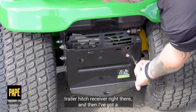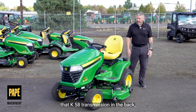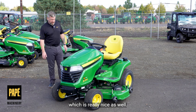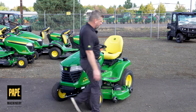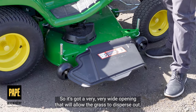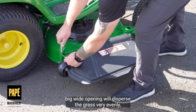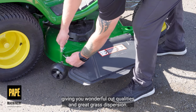The back end is really easy to hook up a trailer because I've got an integrated trailer hitch receiver right there. I've also got the ability to disengage the hydrostatic transmission — that K58 transmission — in the back, which is really nice. The deck has some really nice features too. It's got a very wide opening that will allow the grass to disperse out. That 23 horsepower engine with all that power and that nice big wide opening will disperse the grass very evenly, giving you wonderful cut quality and great grass dispersion.